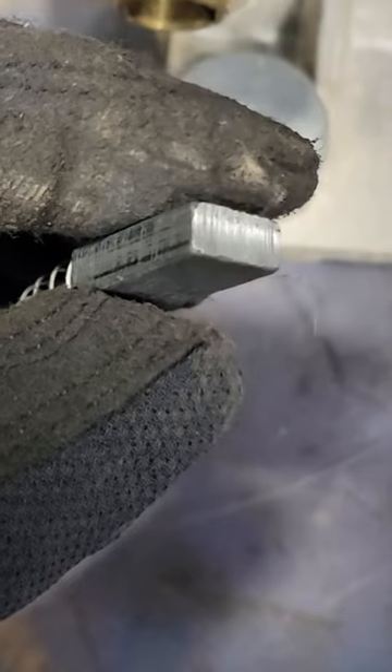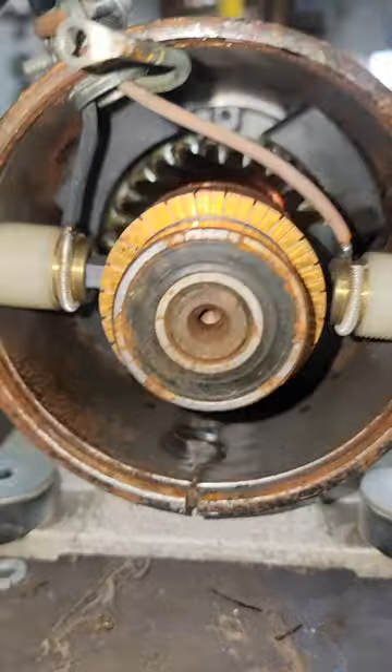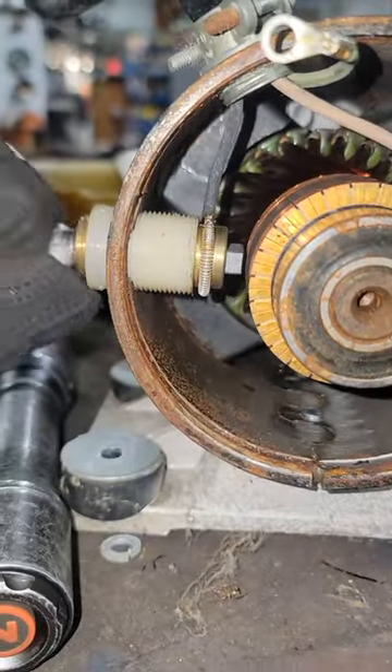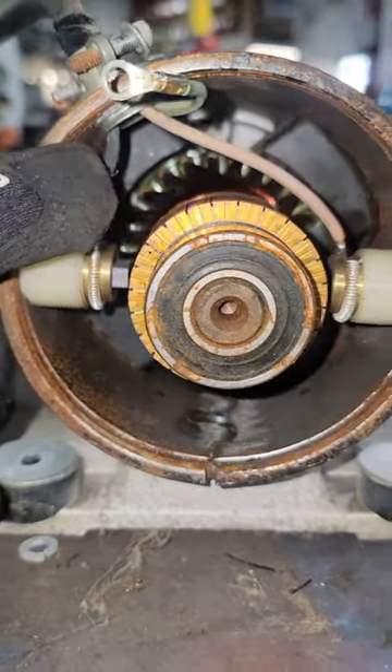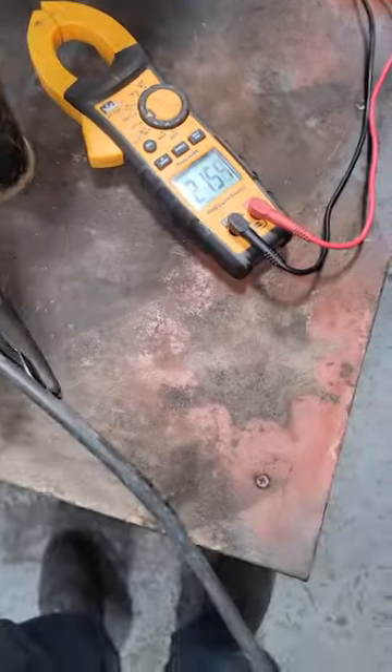After I pulled the first brush out, I thought these look like they're in pretty good shape, but when I went to remove the brush on the other side, it was stuck in the brush holder and it was not making contact with the commutator. If it's not making contact, then we have no circuit. But I went ahead and grabbed my voltmeter anyway, because I want to make sure that we do have voltage to this brush rack.